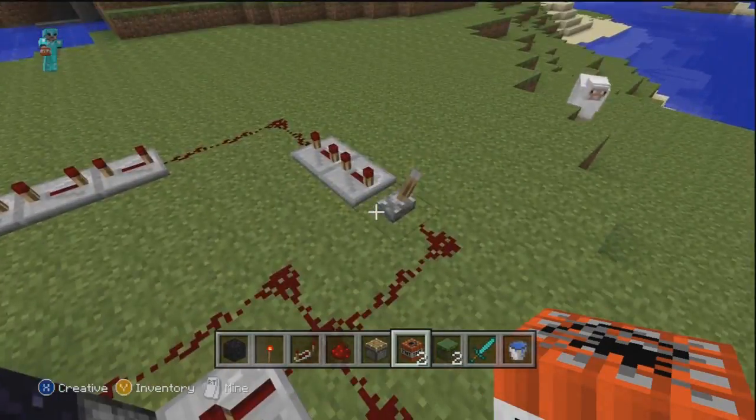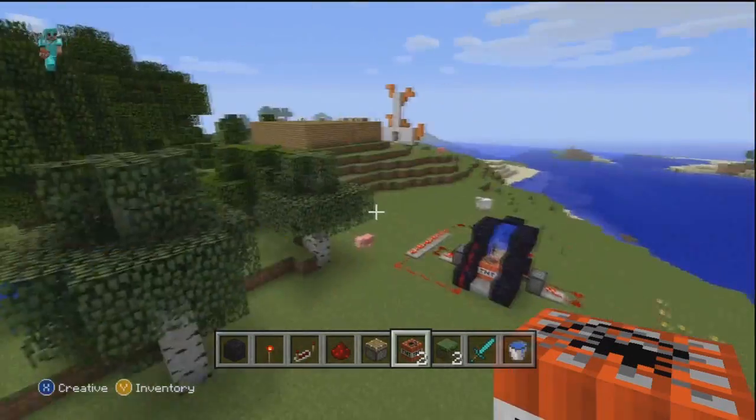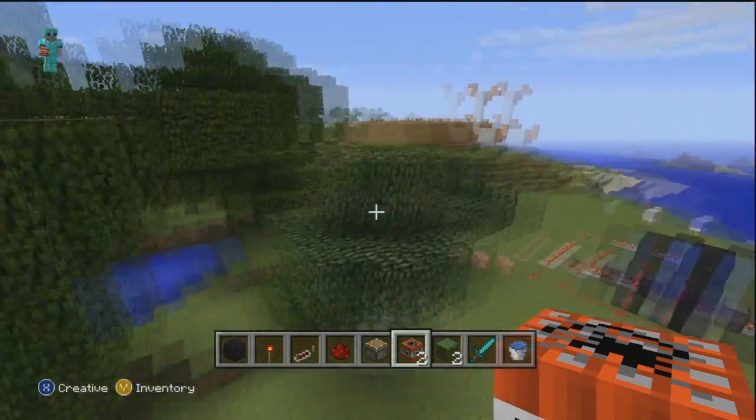What is up my randy dandies? Today we are going to learn how to make a TNT slash mortar launcher that will let you finally destroy your friend's castle from a safe distance.